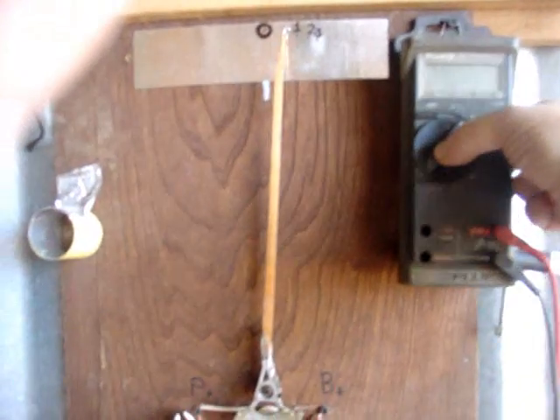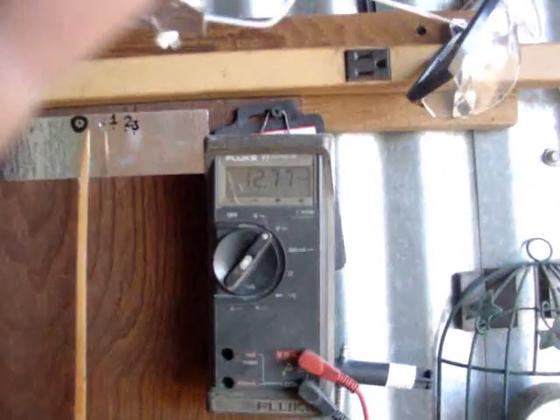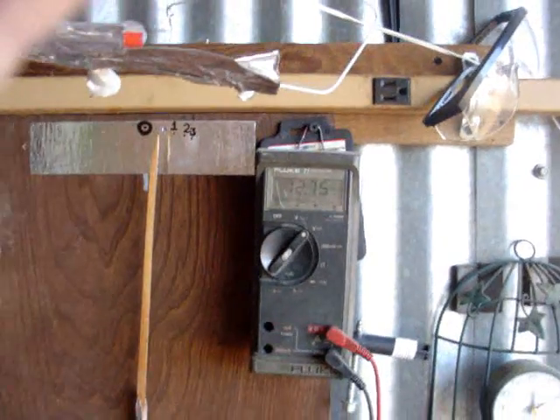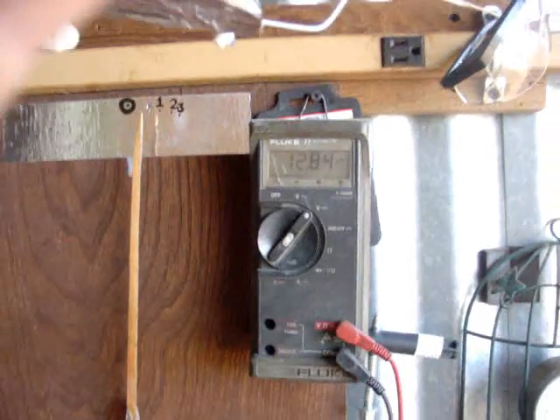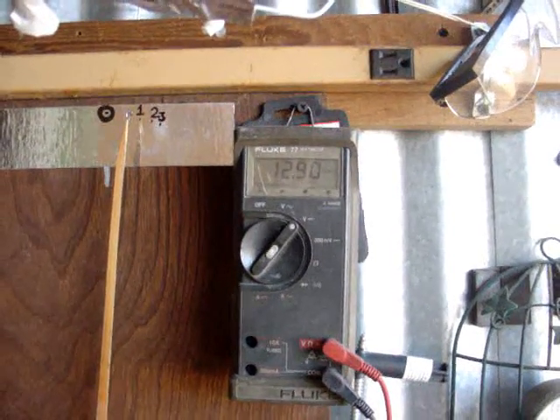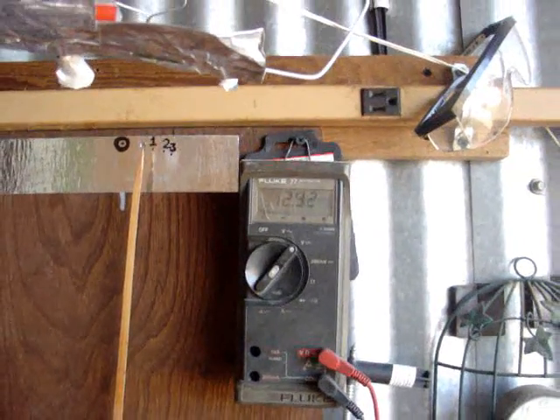I've got the inverter on and lights keeping the voltage down. I had the inverter on and brought it down a little bit — kicking that back off now, watch the voltage climb up here. Twelve point eight nine... twelve point nine nine... nineteen two. She's picking up kind of quick.